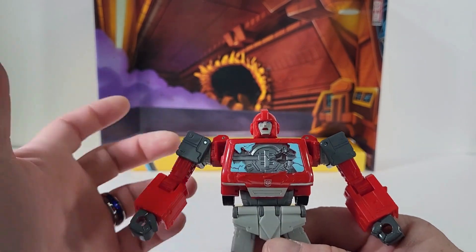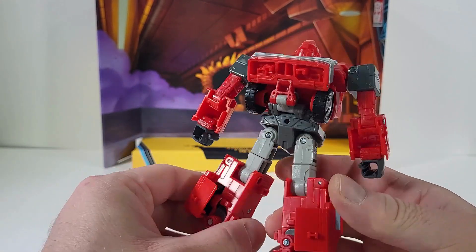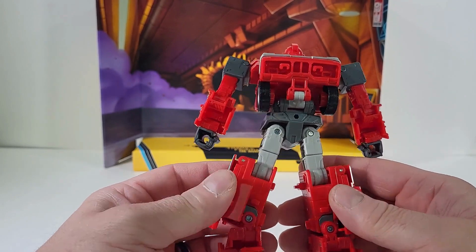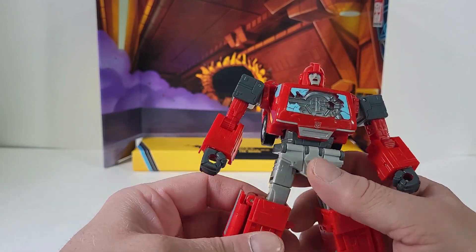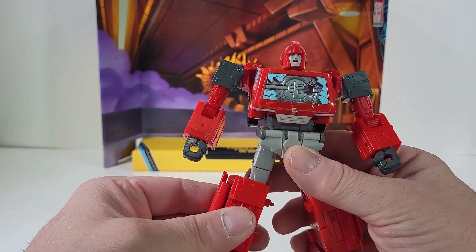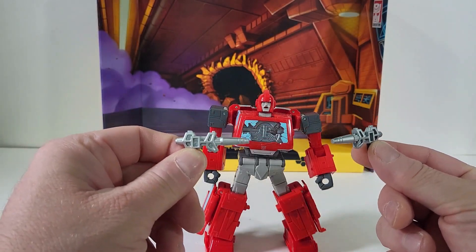This is just a little traumatizing for me because it's bringing back memories of when I watched Ironhide die on screen. One of the things I've been noticing once I have my hands on it — I am not caring for the plastic quality. I feel like Hasbro has been downgrading on their plastic and I have not been appreciating that.